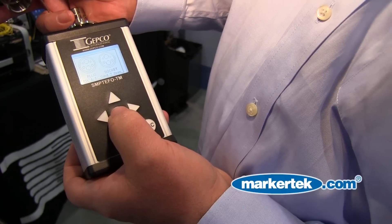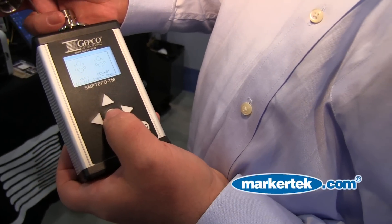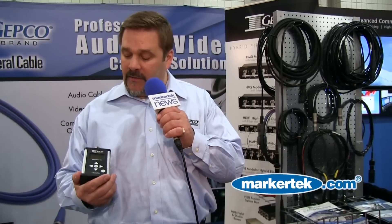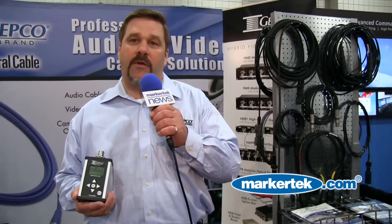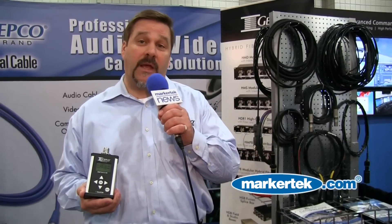Again, it will give you a graphic representation — it'll show you which pins are open, which ones are connected, if there are any crosses in your connection. And the nice thing about it is it's programmable, so you can save your settings. It's a nice little tester to basically check your cables.